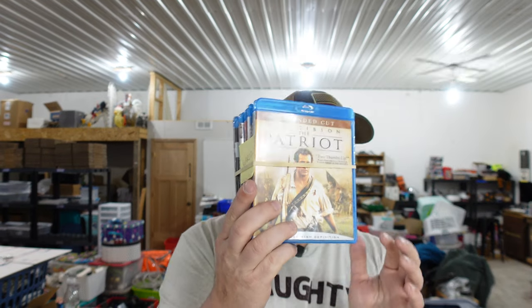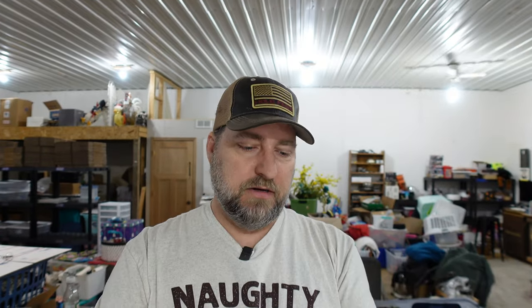We sold our War Movie DVD Blu-ray bundle — War Bundle 2. It looks like we've got seven different war movies in a Blu-ray DVD bundle, all going out for $21.25.